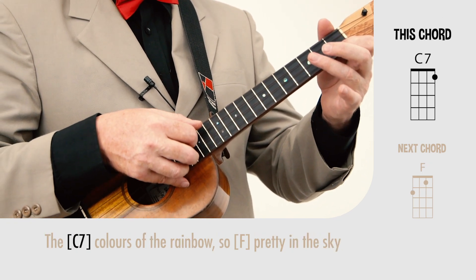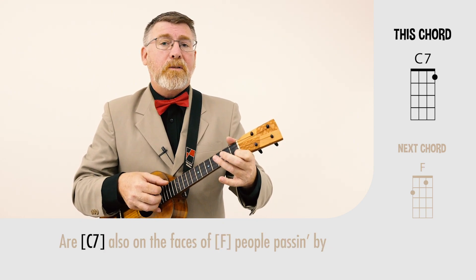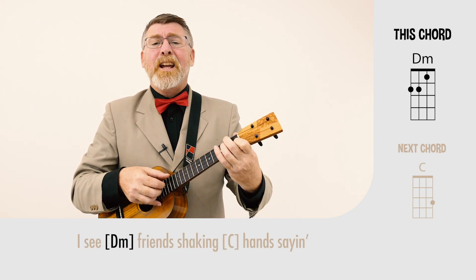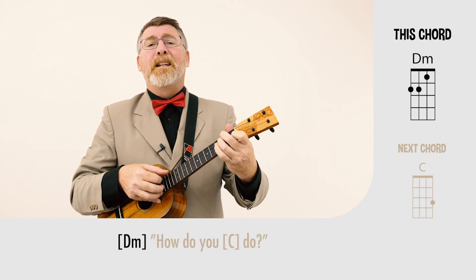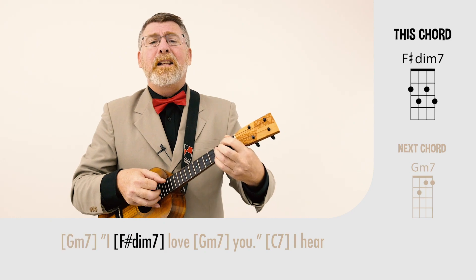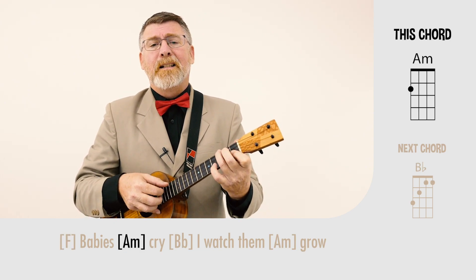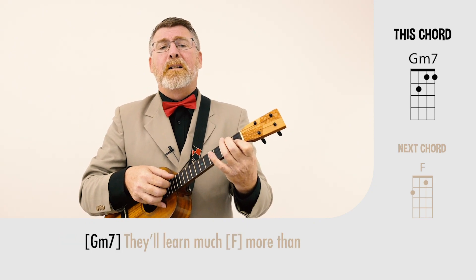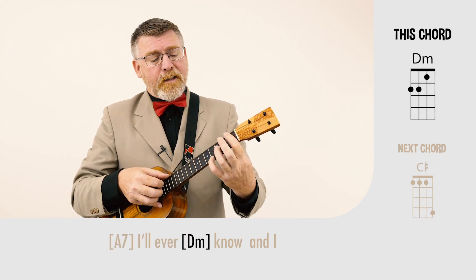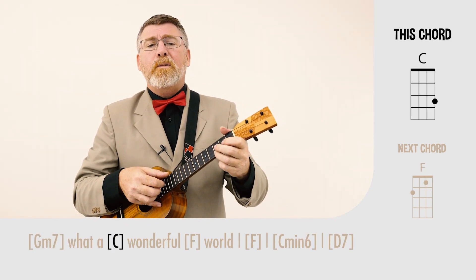The colors of the rainbow, so pretty in the sky, are also on the faces of the people passing by. I see friends shaking hands, saying how do you do? They're really saying I love you. I hear babies crying, I watch them grow. They'll learn much more than I'll ever know. And I think to myself, what a wonderful world.